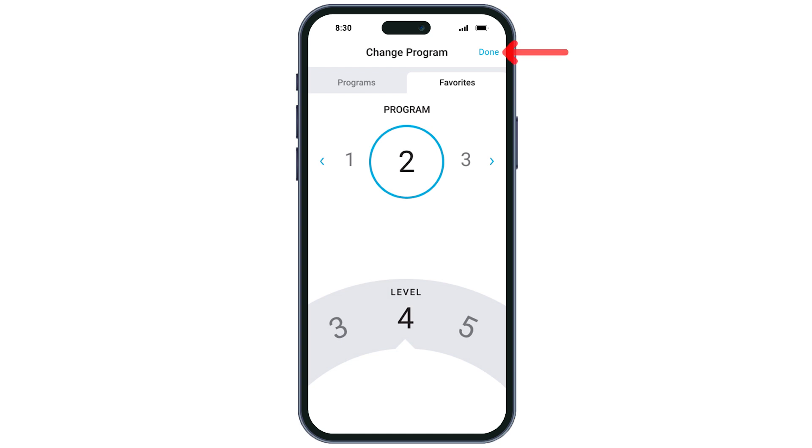When you have made all adjustments needed, tap Done and the changes will be saved. If you have any questions, please reach out to your Nevro HFX care team.